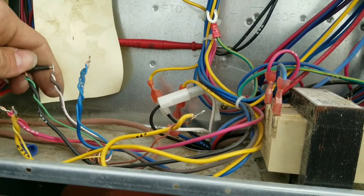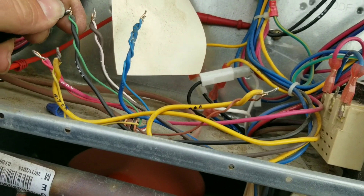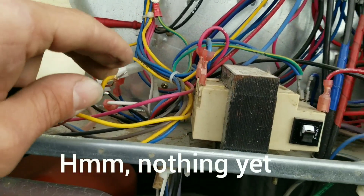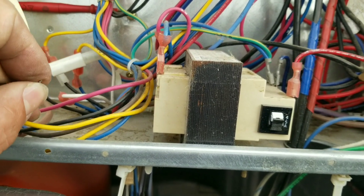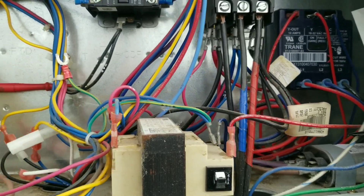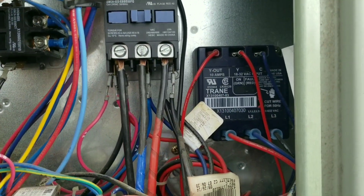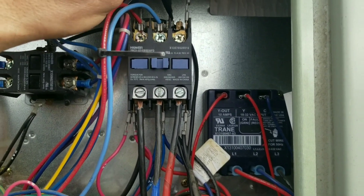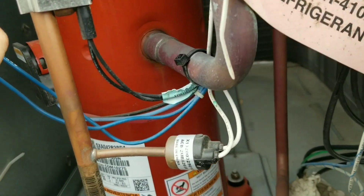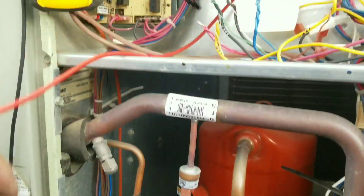I'm not picking anything up. Terminal grounded there. I'll go to the coils of my contactors, which I should have picked up from my thermostat wires. I'm not sure what's going on yet — I've got a rub-out somewhere, or an intermittent rub-out. So let's keep searching.